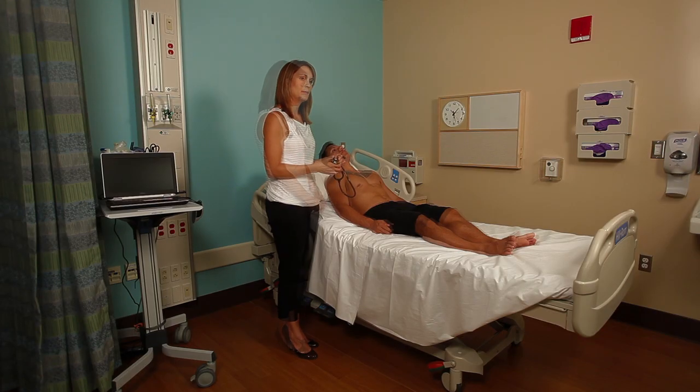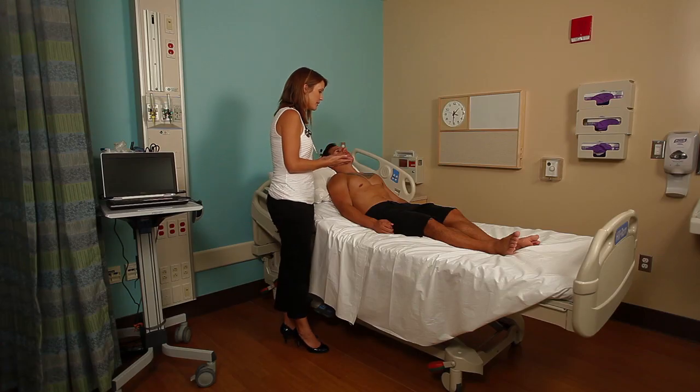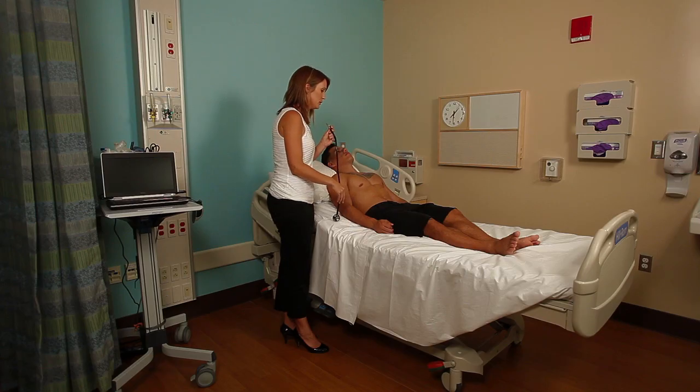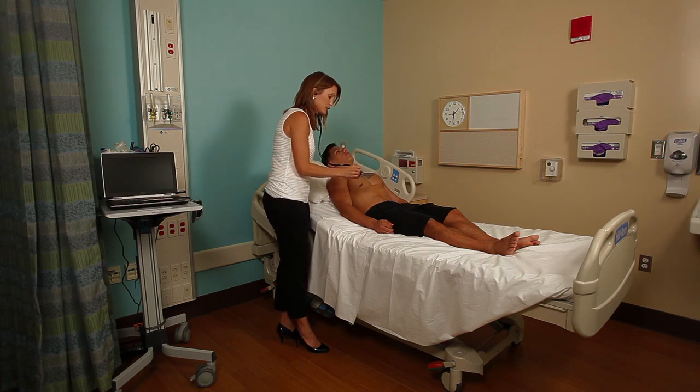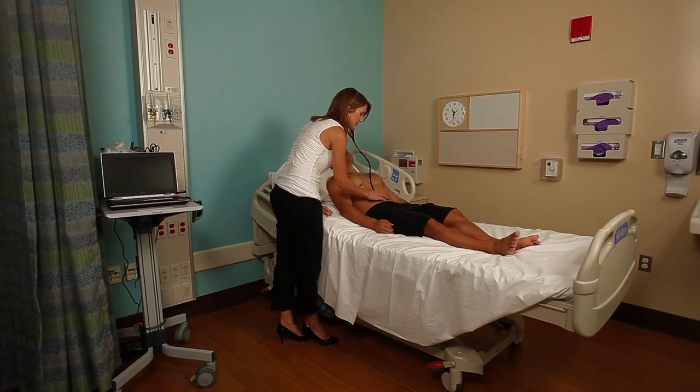We're going to move on now to the peripheral vascular system, starting with the abdomen. Assessment always starts with inspection — inspecting the abdomen for aortic pulsations, which a lot of times you will be able to see. In McKenna, you can't really see it because of his muscle mass, and in some people who have more central adiposity you also won't be able to visualize the pulsation, but you should be able to palpate it. First, I'm going to listen to the aortic pulsation; I'm listening for bruits, which are vascular sounds indicating turbulence in blood flow. I'm going to listen starting above the umbilicus with the bell and diaphragm — the bell is actually better for vascular sounds.